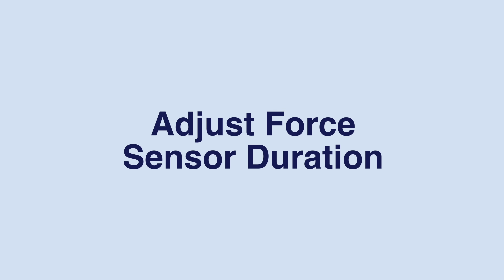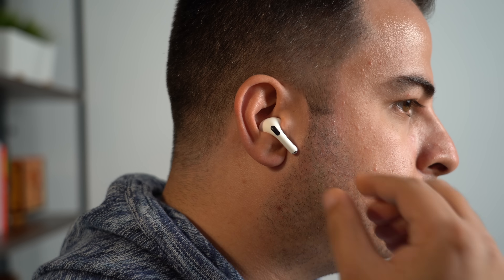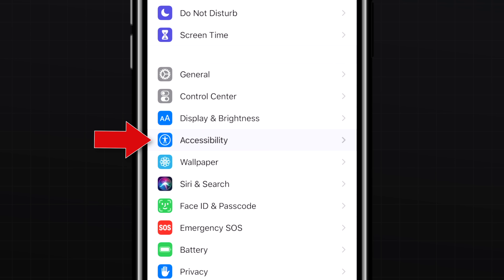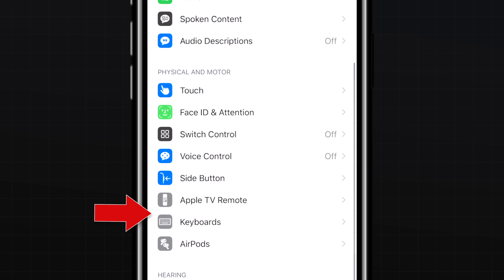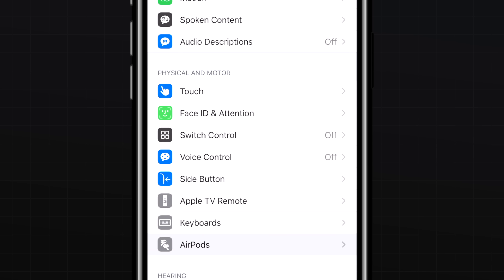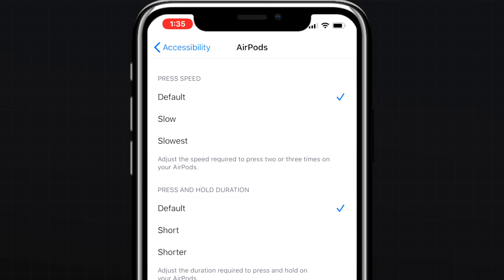The force sensor on your AirPods Pro lets you switch between noise control functions with a press and hold. If you want to adjust the press and hold duration, go into Settings, Accessibility, then AirPods, where you'll see options for shorter hold durations. In that same section, you can also adjust the press speed for media playback controls like play/pause, skip forwards, or skip backwards — if you're having trouble engaging these functions, you can adjust the speed to make it slower.